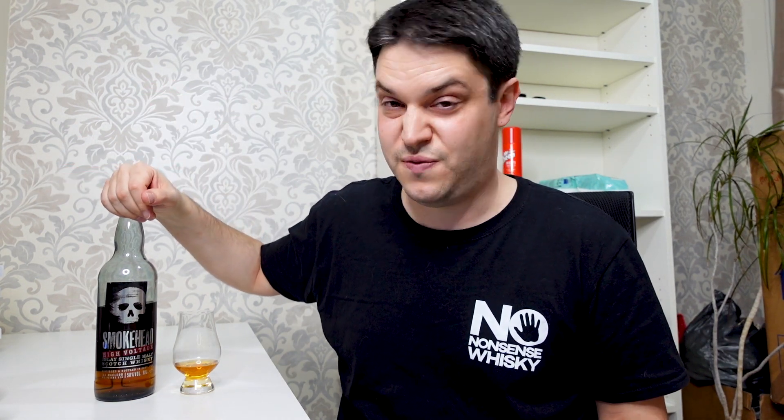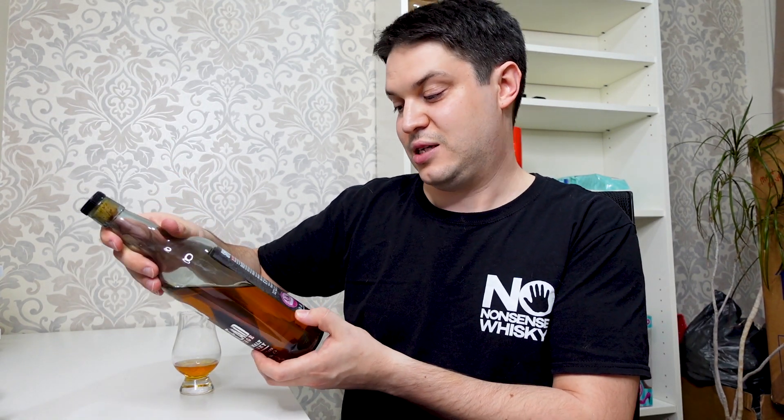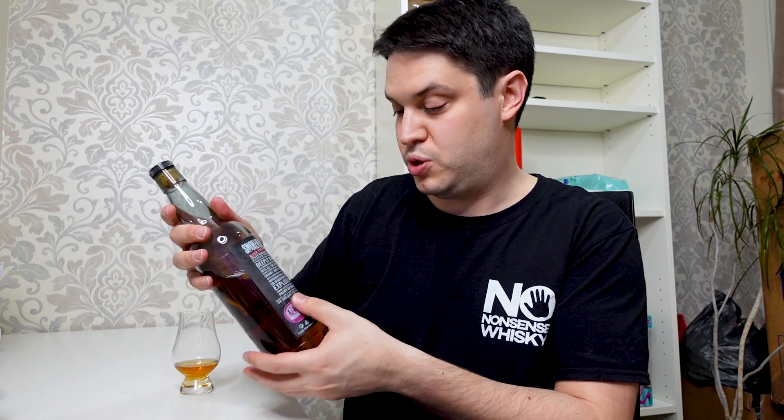The thing that makes this differ from the standard Smokehead is the ABV, which is 58%, which is obviously very high. In the marketing on this they say it's obviously kind of very intense and explosive — there's a big word, explosive, there.